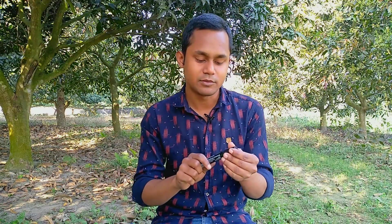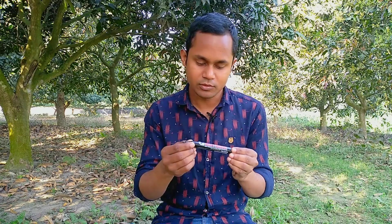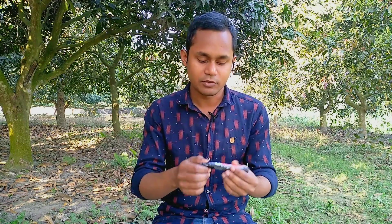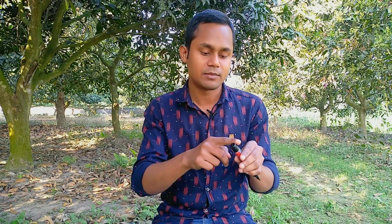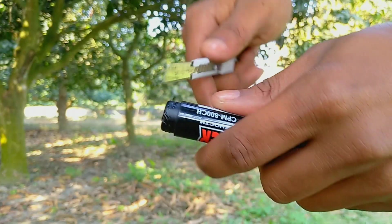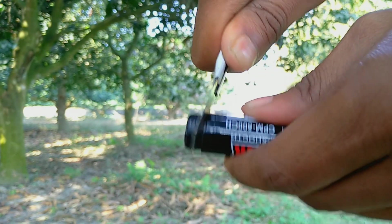We are going to do a main experiment. First, we have to open this marker. We are going to open and cut this marker. These markers were pulled apart — we are going to open this marker.